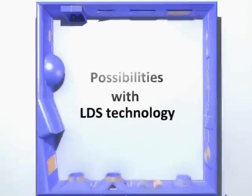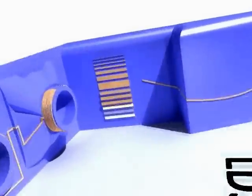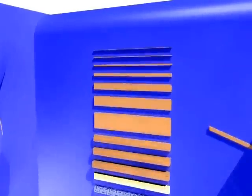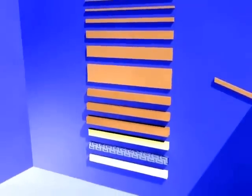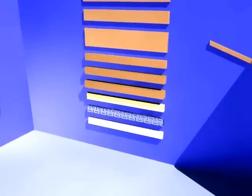First, the tracks can be created with different widths, which are determined by the width of the laser beam. The minimum width can go down to 100 micron on a flat surface and there's no real maximum. Almost all metals can be galvanized to the polymer, and the longer the device rests in the electro-deposition bath, the thicker the layer of deposited metal will be.